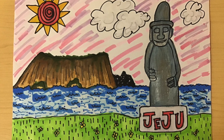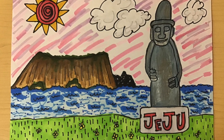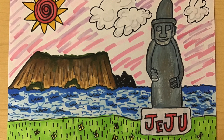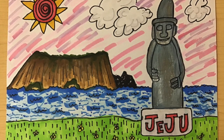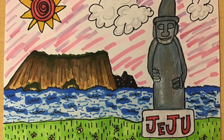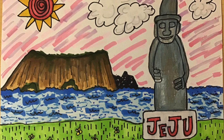Alright friends, today we're going to start off with our white paper in a horizontal or landscape position. I'm going to draw with a black marker just because it's a little bit easier for you to see, but I encourage you to start off with pencil and you can go back and outline a little bit later.